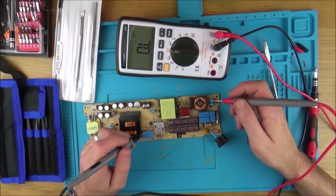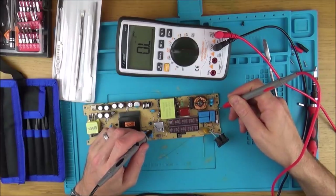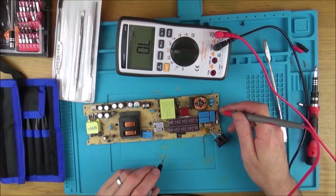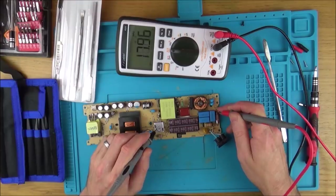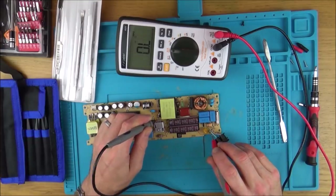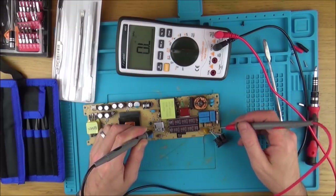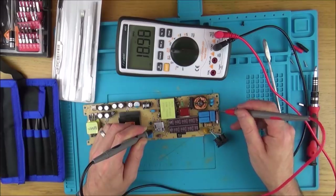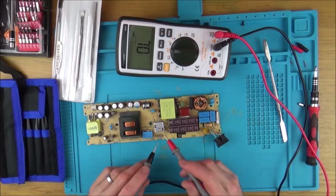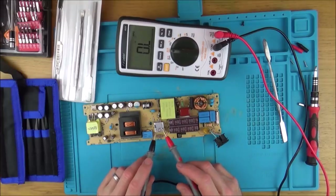I've already found something that doesn't look right. I'm on the good side of the fuse, on the live wire — the brown wire — and look, the shield in here is shorting. It doesn't make a difference whether I go across the brown wire or the blue wire, they both end up here. I think I'm going to unsolder this here and then see if the pads themselves are shorting. If the pads look fine, then it might well be this component that's failed.